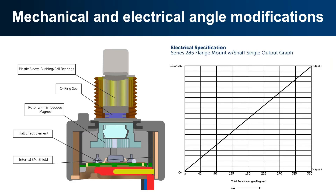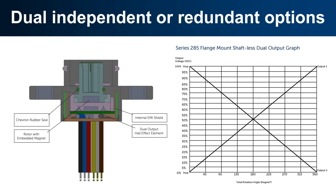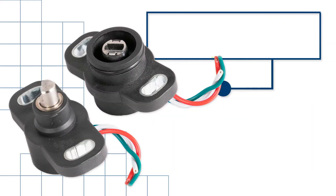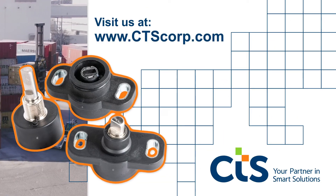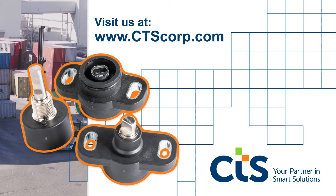Some of our value-added capabilities include mechanical and electrical angle modifications, dual independent or redundant outputs, cable and connection modifications, and shaft and bushing customization. Ready to learn more? Visit us at ctscorp.com.